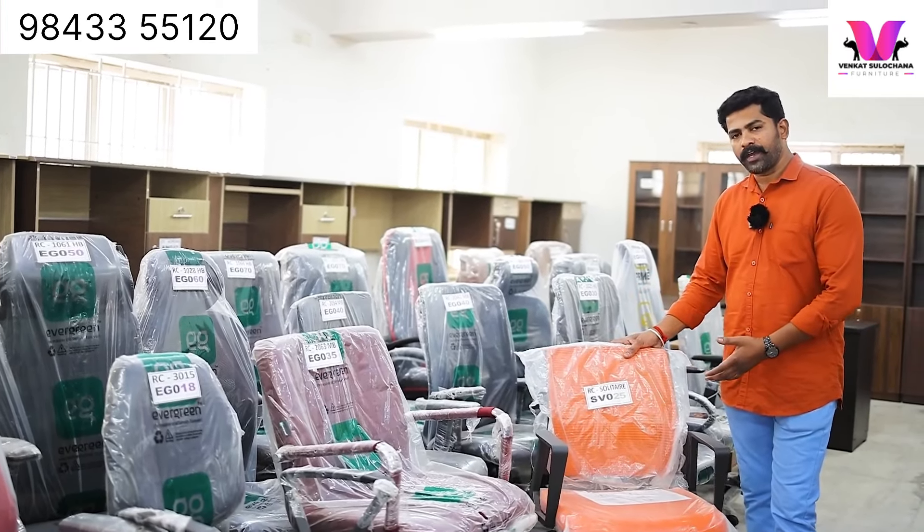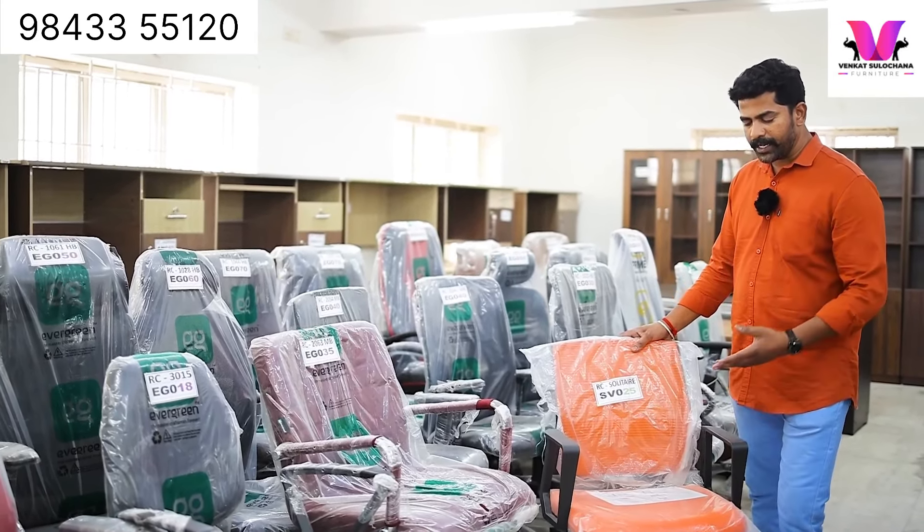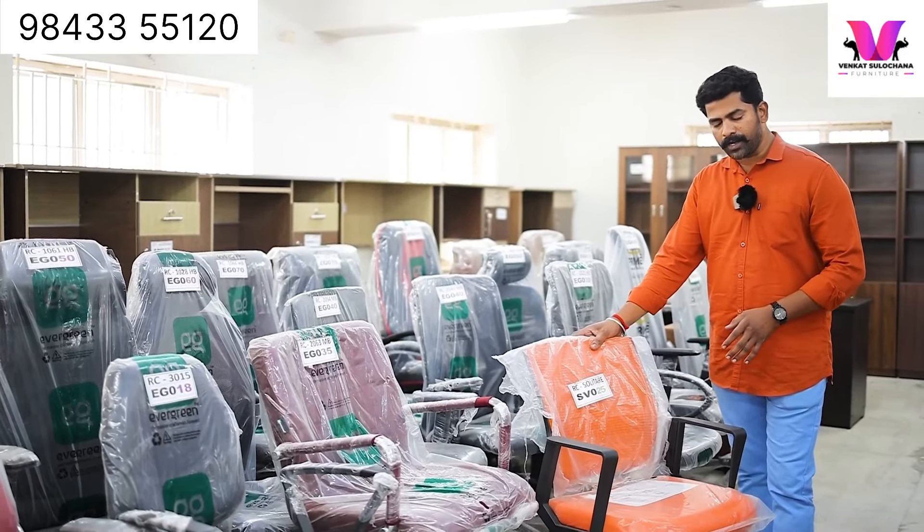This is a medium back model. It has 3 to 4 color options: orange, green, and black. This is the same hydraulic type.